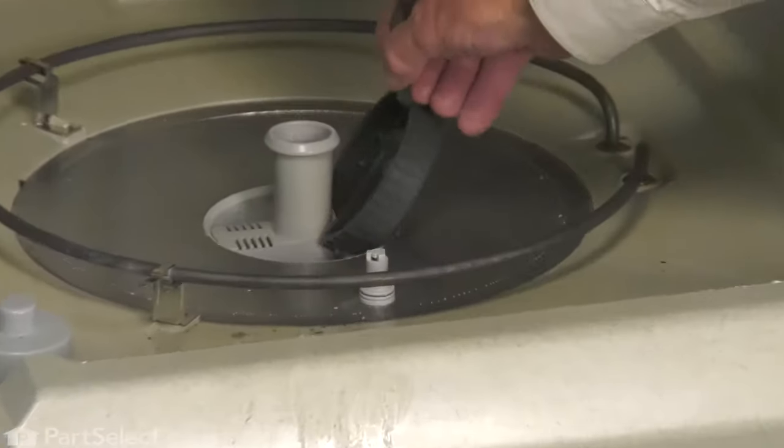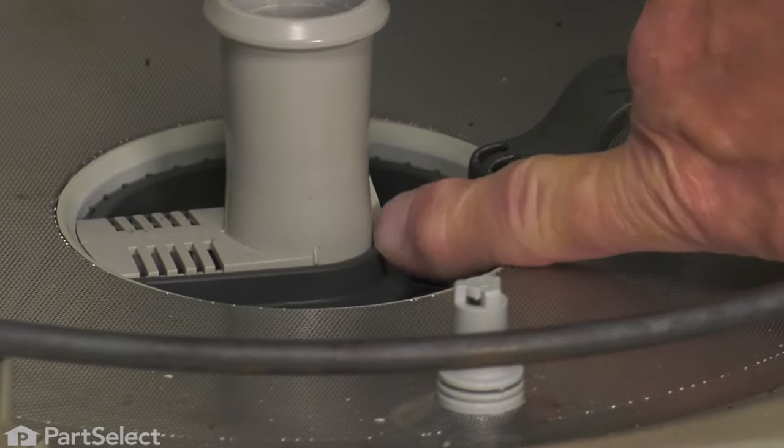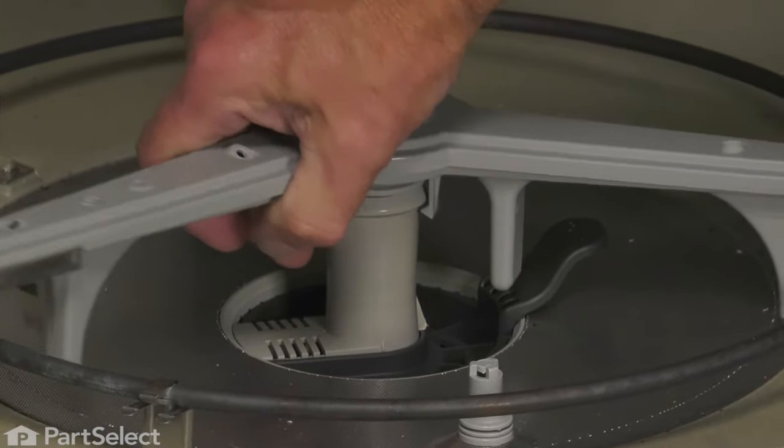Then we would simply line up our new glass trap, slide it down into place, and press down on it so that it goes in underneath that tab. Snap on the lower spray arm, making sure it's pressed firmly onto the support.